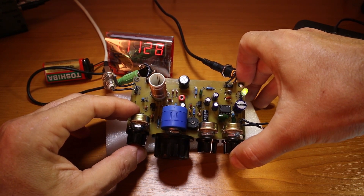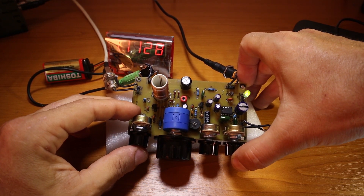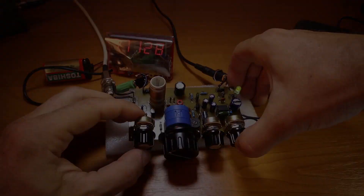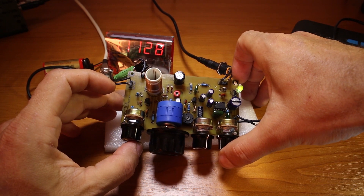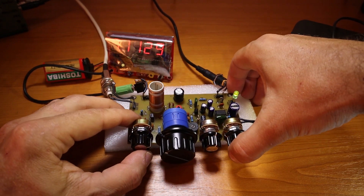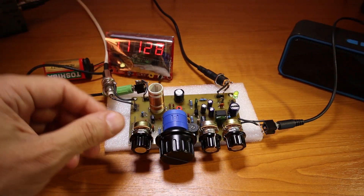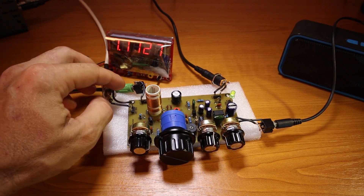I was always asked — not just about this receiver but many other projects on the blog or YouTube — where can I buy PCB boards? I had a hard time making this PCB board: I ran out of transfer paper, so I had to use something else and I had to do the transfer about four or five times until I got it right.